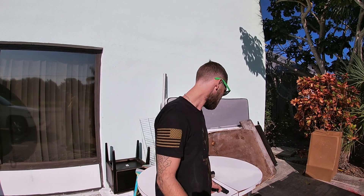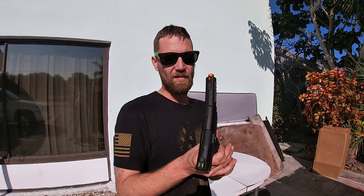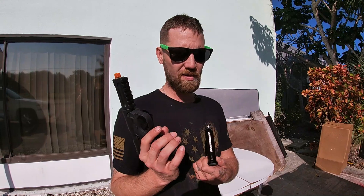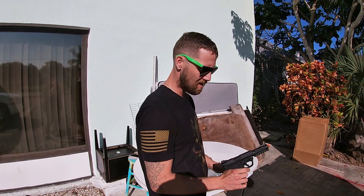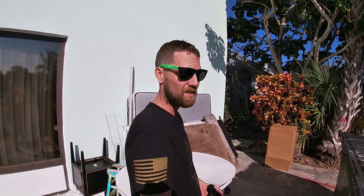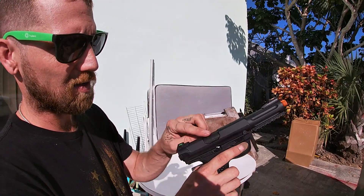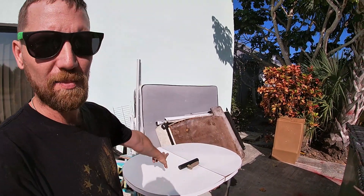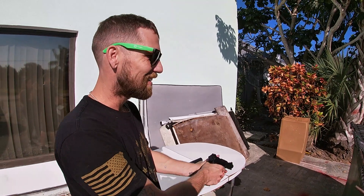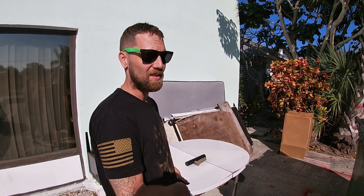Hey, what's up guys, Confirmed Kill Shop 420, we're back. We got the AAP01 loaded and ready to go, got BBs stacked in there. The hop up is already adjusted — once you pull the bolt back there's a little wheel in there. She's ready to go. Right now she's on semi — here we go.